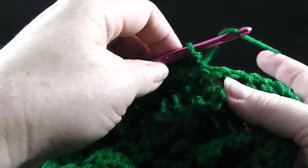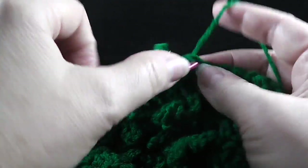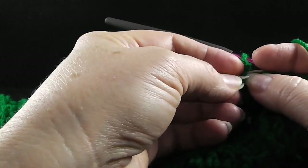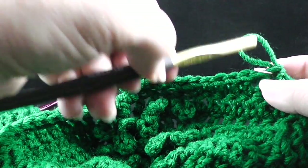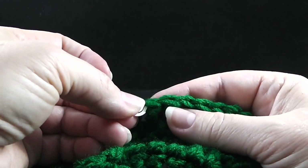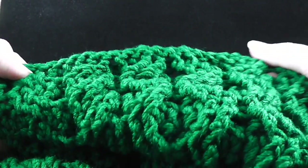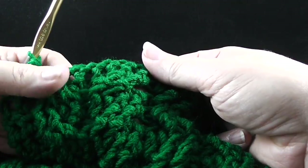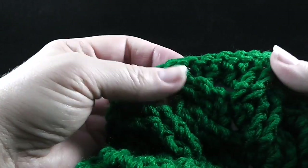Now we need to work eight double crochets working through both loops of the next eight stitches. Go ahead and work those. After working those eight stitches, that last stitch should have been in the same place where the stitch marker was located. Let's go ahead and put those stitch markers back in, and since they're a reminder to change the hooks, let's go ahead and change the hook size. Put the other stitch marker in on the other side where the double crochets begin.